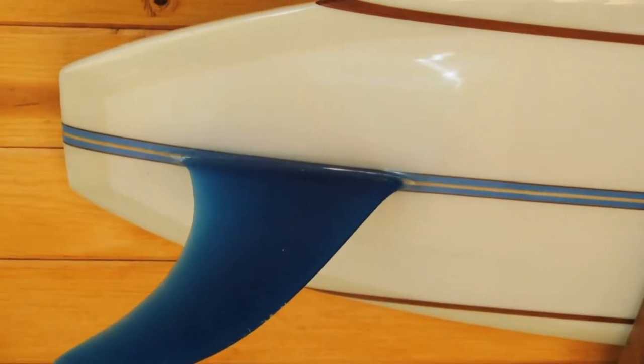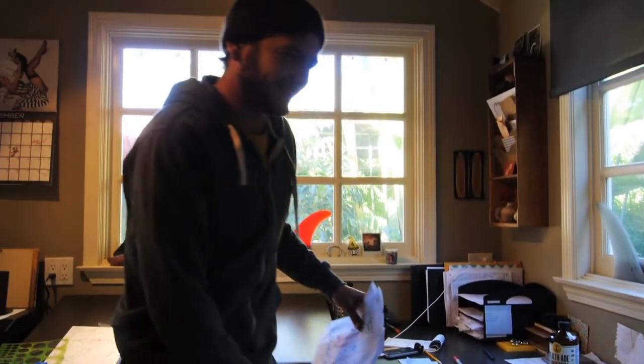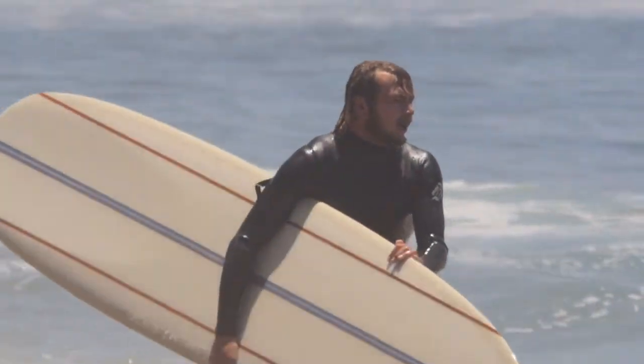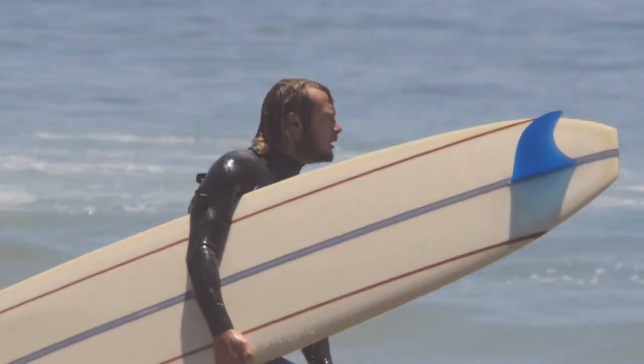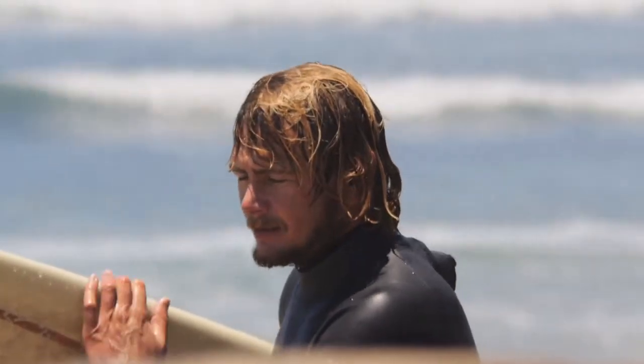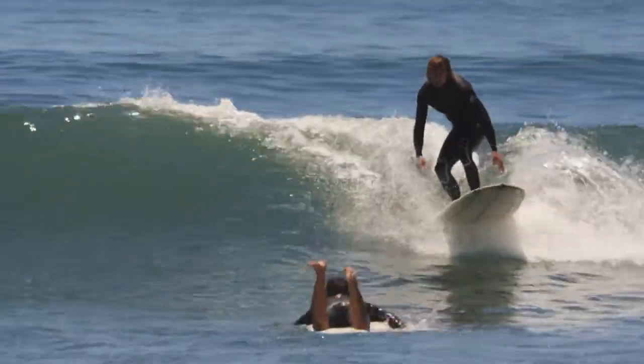It's got a 10 and 3 quarter inch glass-on fin. I designed it, my friend Wes Holderman glassed it, put a little tint in it. It's a six and eight full-on on the top, maybe even eight and six on the bottom too, and then a six or an eight ounce deck patch.